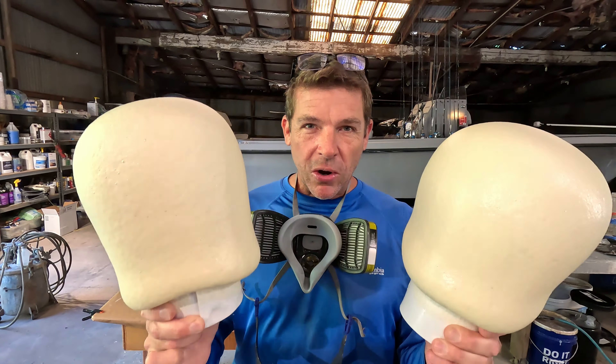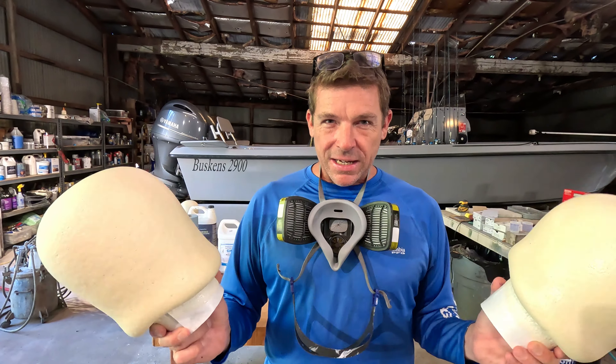Welcome back to the channel everyone. My name is Joe Buskins. This is our family's boat shop and I've got some two-part A&B pour foam in my hands. These are some sample batches that I have poured up today. Today's episode is going to be all about A&B pour foam.